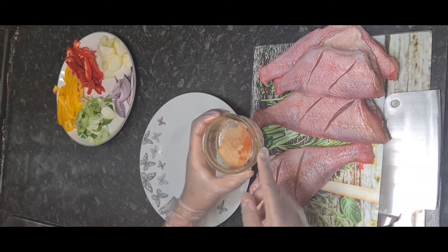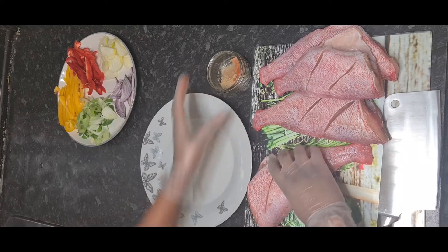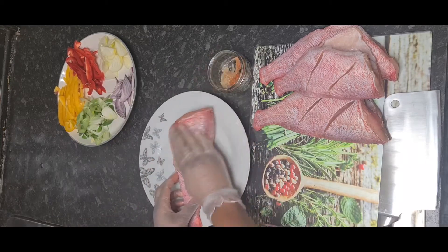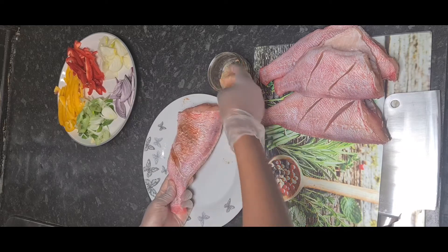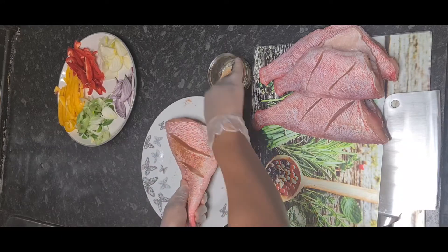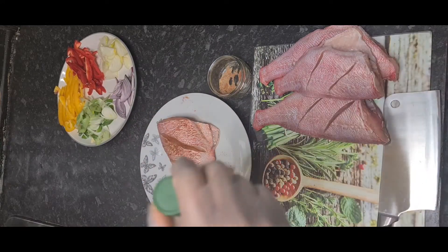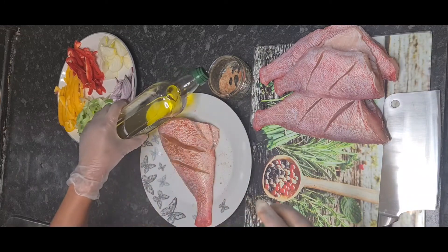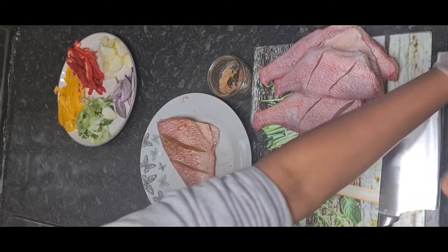Now that's all done, let's add our seasoning. We have here all-purpose seasoning, fish seasoning, and black pepper — that's all we need. Because I removed too much of the excess water, I put about half a teaspoon of olive oil into the seasoning.